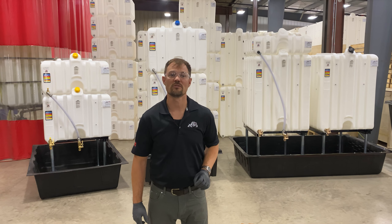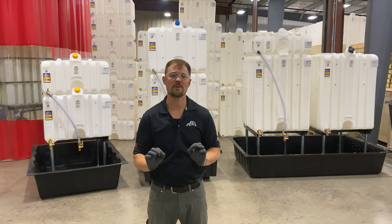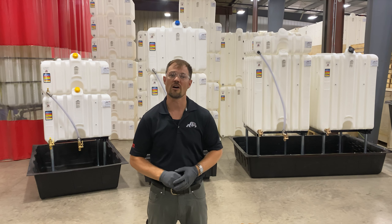Hey everybody, Jason here from Rhino Tough Tanks. In this video we're going to look at secondary containment options within the Rhino Tough Tanks family of products.